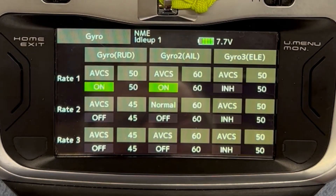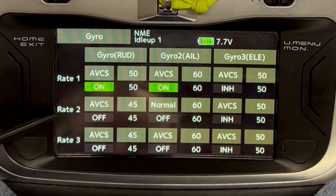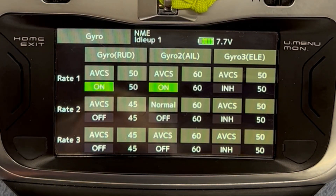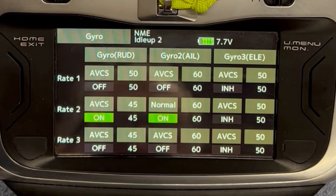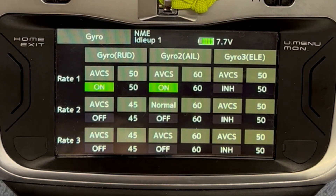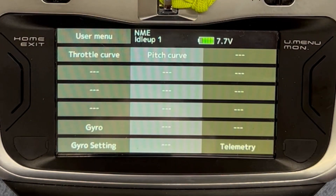The gyro menu contains my CGY gains. The way I've set this up is: rate one is idle up one, rate two is idle up two, rate three is idle up three. The advantage of doing it this way is that I can see all of them on one screen without having to switch into each idle up condition. Normally when I have to change my gain — since my head speeds are somewhat similar — if I'm changing gain on idle up three as an example, I can change idle up two right then and there really quickly. Very convenient for my gyro settings.